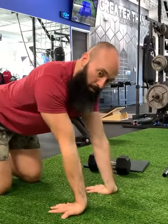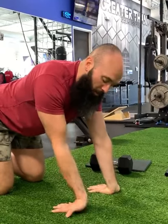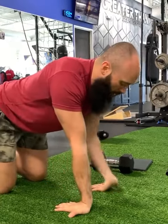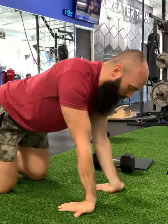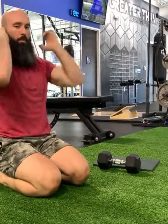Sit our butt back a little bit to feel some stretch — five to ten of these — and then you can let the palm come off the floor one at a time. Stretch the fingers and the forearms a little bit differently right here. Then you're ready to go and get in your front rack position.